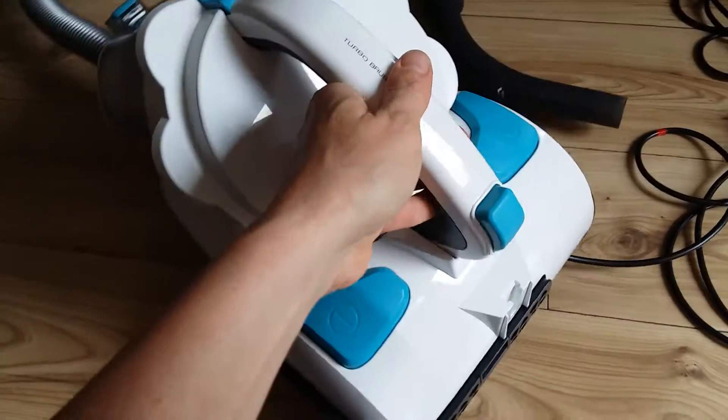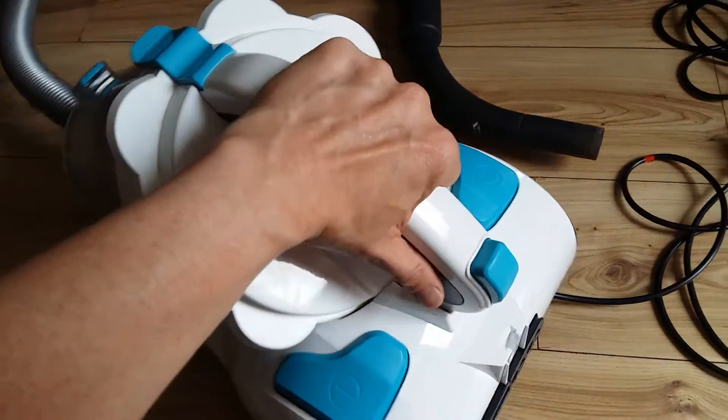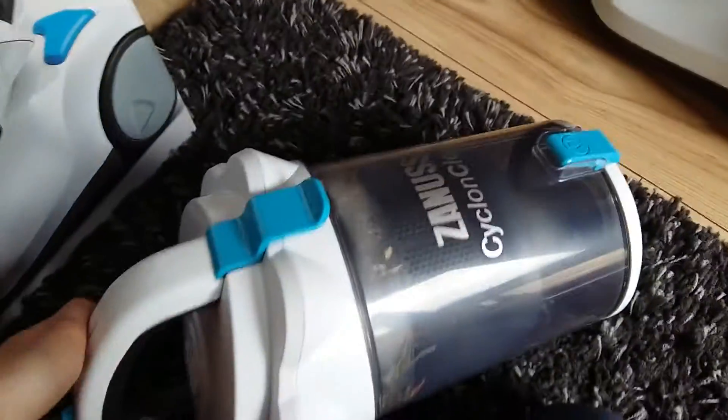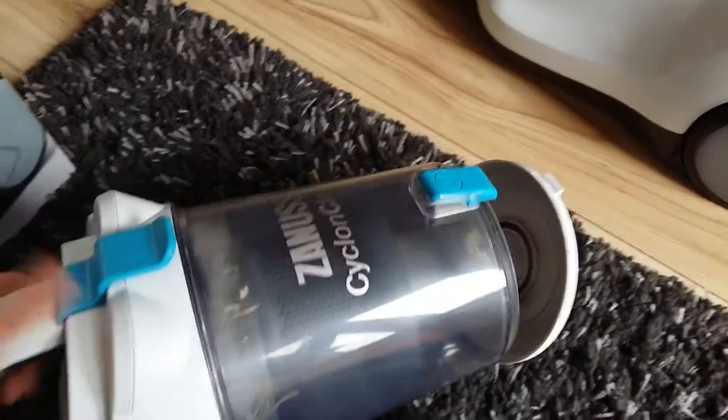On the vacuum cleaner we have the on/off switch and the retractable plug switch. Here is the removable dust compartment which just clips off, and then to empty the dust simply empty it straight into the bin.